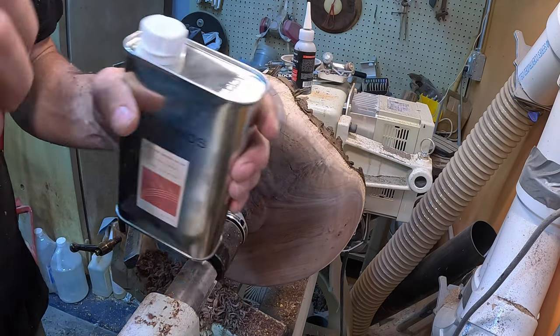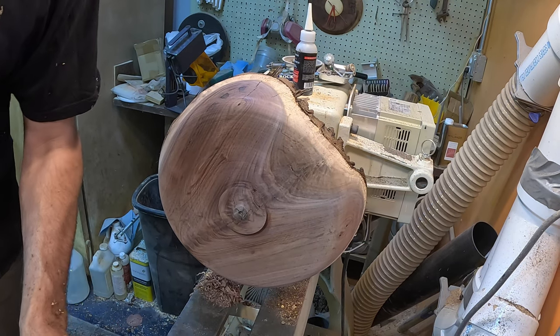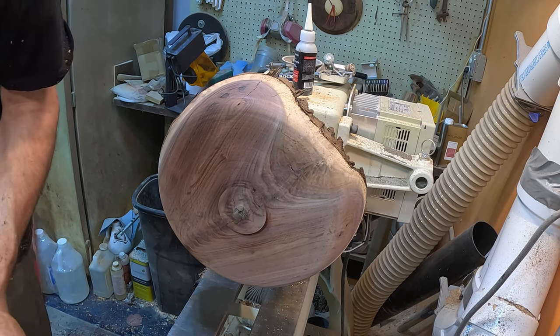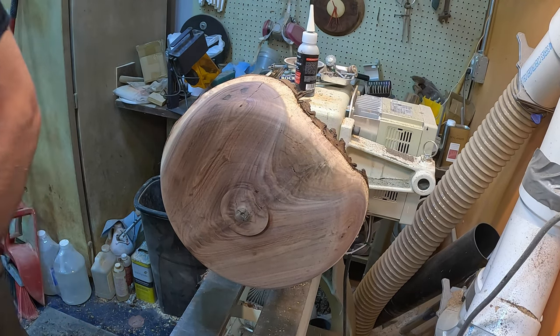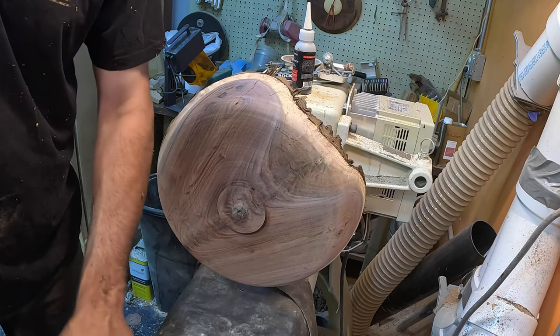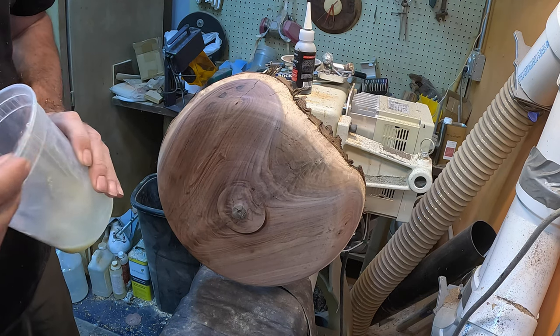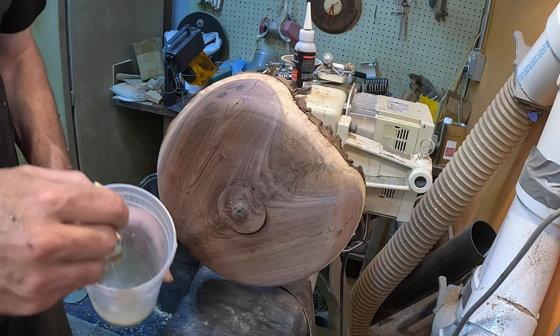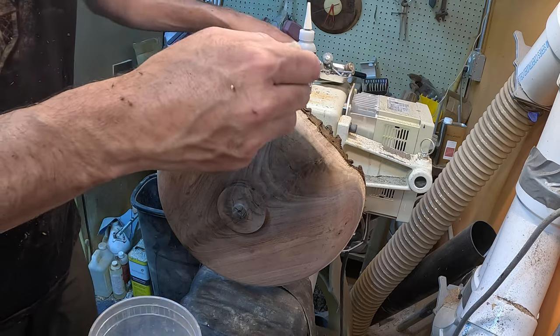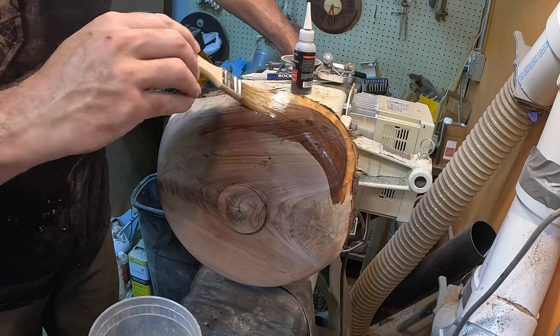So we have our Milan sanding sealer — we'll put that on. Anytime you're using liquid around your lathe, you definitely want to protect the bedways. My friend Joe from my local woodturning club had all these moving blankets, so he donated quite a few. Big thanks to Joe for that — helps easy to store, easy to hang on to, and easy to protect the lathe bed that way.